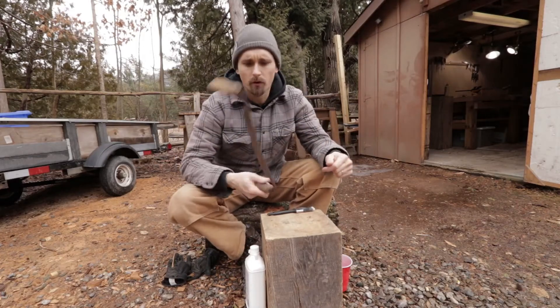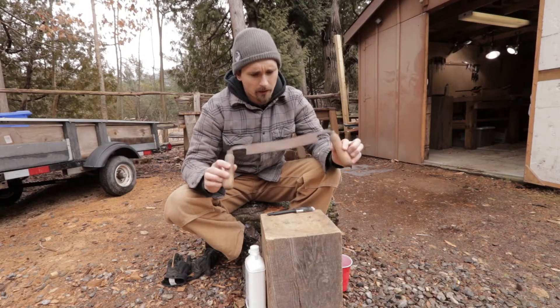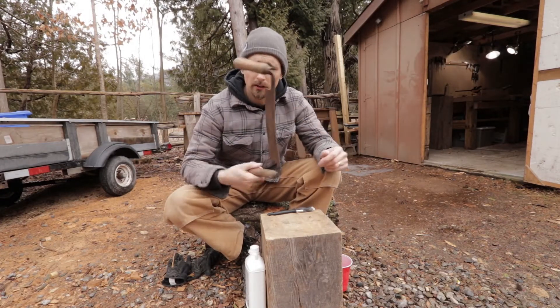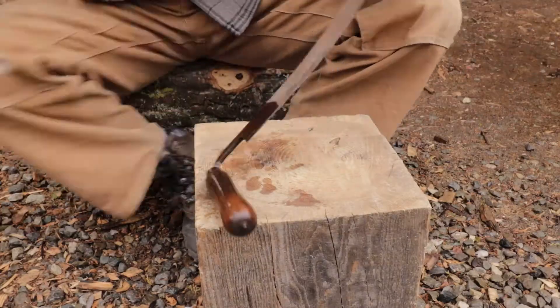I picked up this draw knife for five bucks at an auction with a bunch of rasps and stuff like that, and it seems in pretty good shape. The handles are on there tight, so I'm going to clean it up. I'm going to start with some mineral spirits and just kind of clean all the grease and rust off of it.